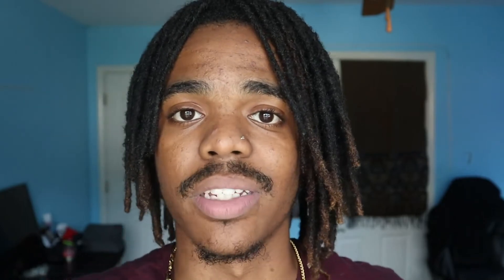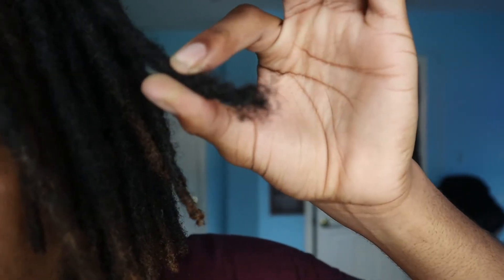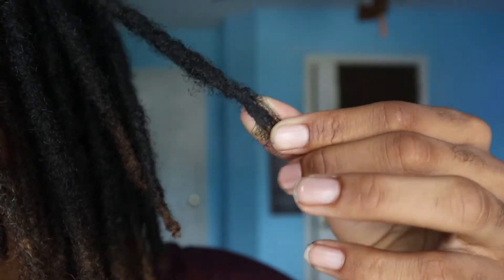Another thing this tool is really good for is when you have tips that are not blunted off — meaning they're just loose on the ends. I actually have some dreadlocks like that and we're going to fix it on camera right now. The benefit of having this tool is really just to keep your hair maintained, looking like actual dreadlocks. Sometimes dreadlocks aren't as structured, but if you want them to look as cylindrical as possible, the dreadlock crochet needle is for you. Check this lock out right here — it's just loose on the ends.